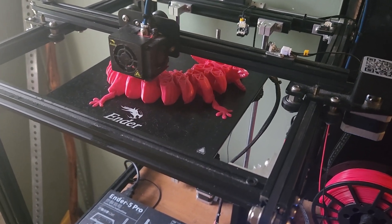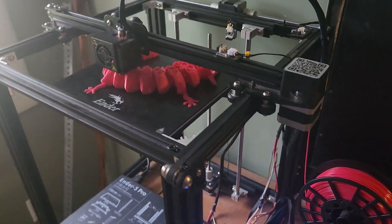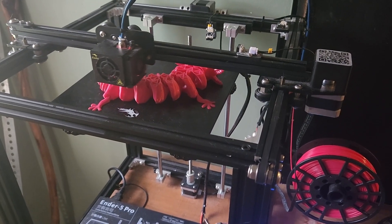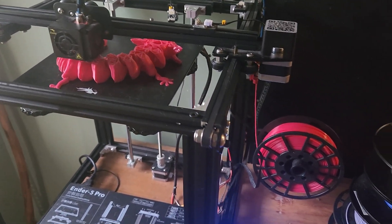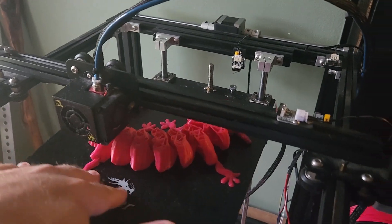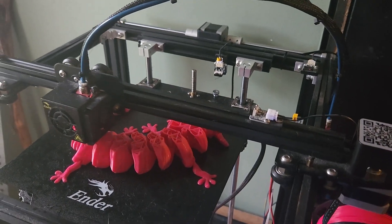Out of a kilogram, 100 grams is about 10%, so I could make at least nine or ten of these with this spool. And this is a very large model — about as big as I can possibly go on this build plate. If I built them smaller, I could build even more.